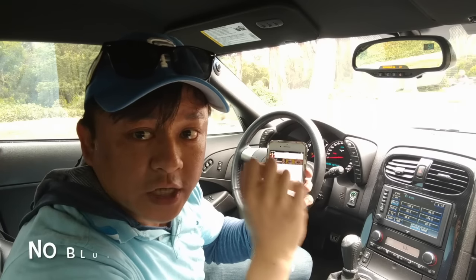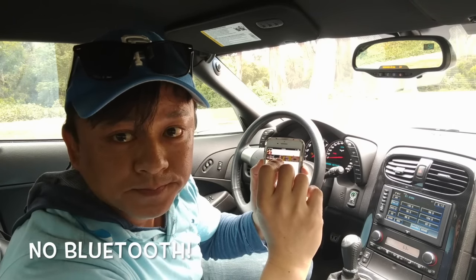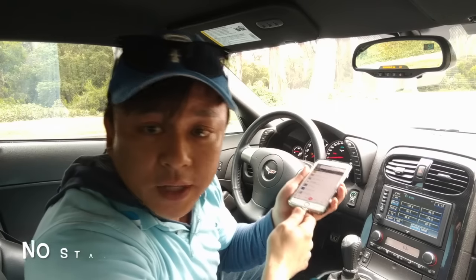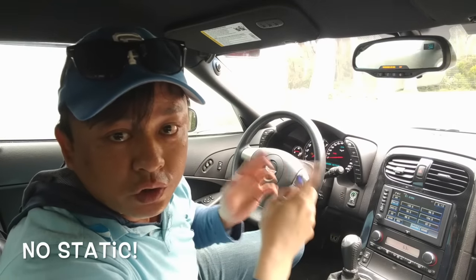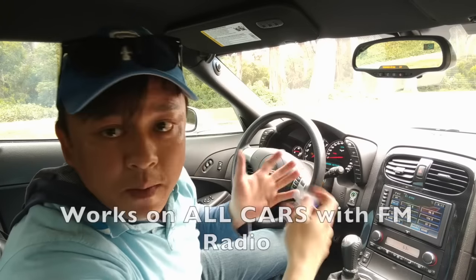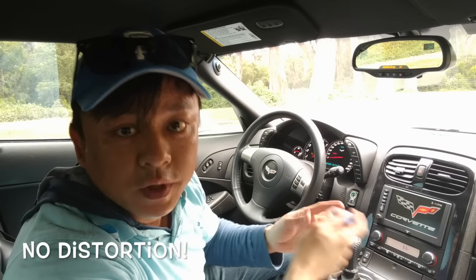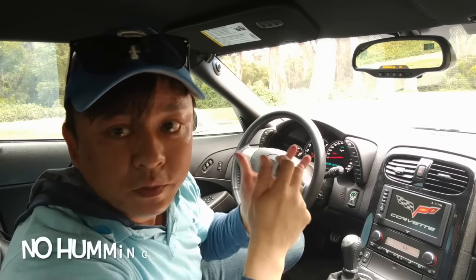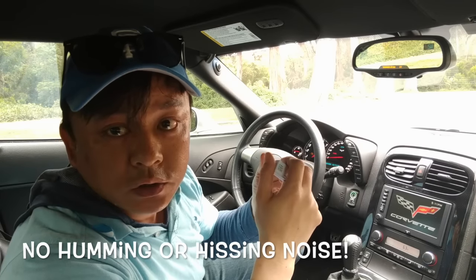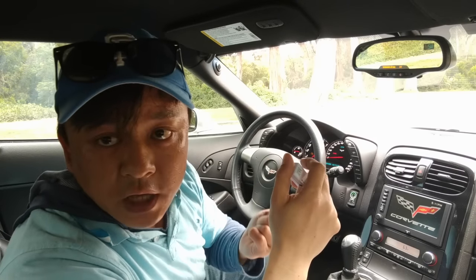You can hear that the music quality is actually very, very good — very, very clean. So this is Wesley, the Gizmo Guy. You can use my device to connect it to your late model Corvettes, or any car with a late model stereo that does not have Bluetooth. Simply get my device, connect it to your iPhone, and you'll be able to play, stream, talk hands-free, and get GPS navigation functionality.